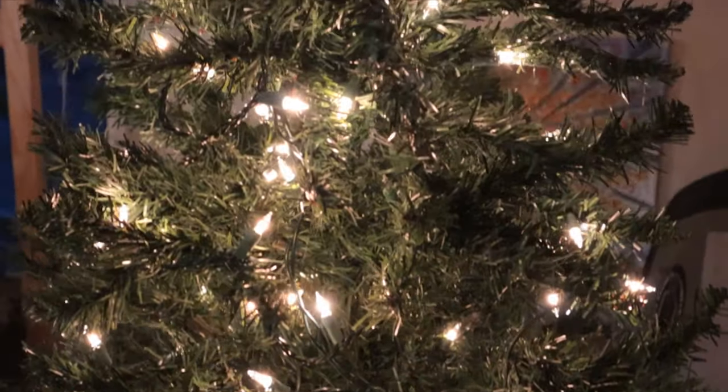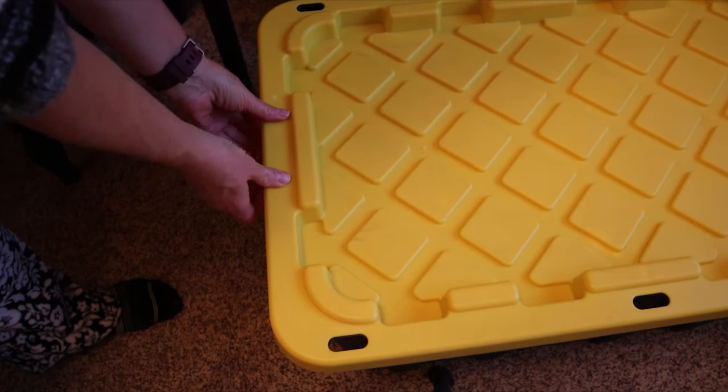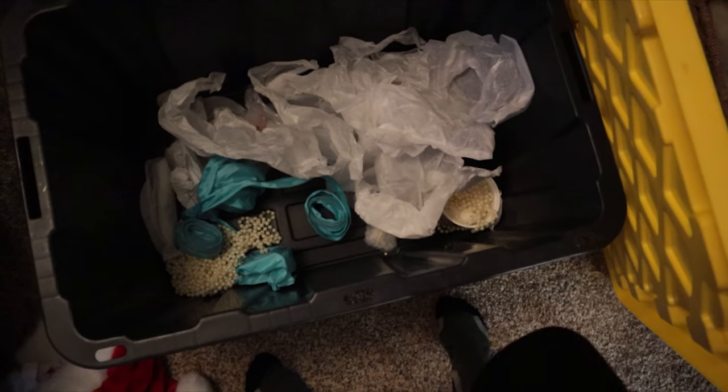Wow, the tree is looking so pretty with the lights. Let's put on the ornaments. Oh, where the hell are they? Who grinched my Christmas?